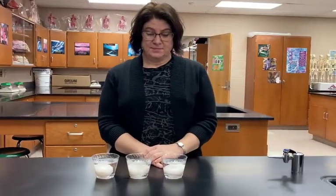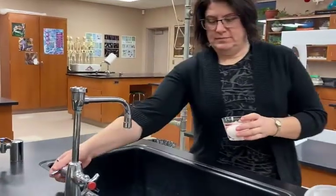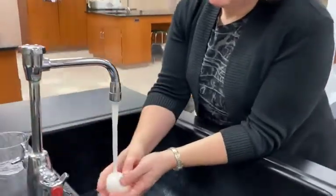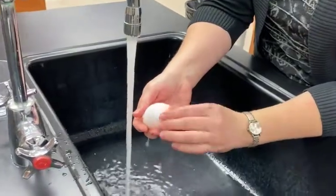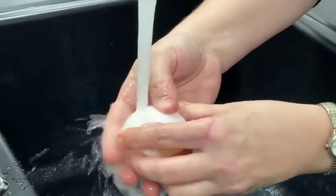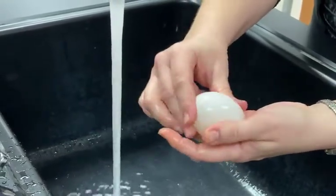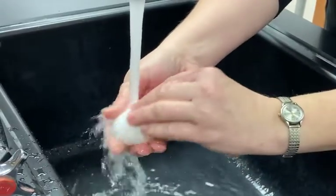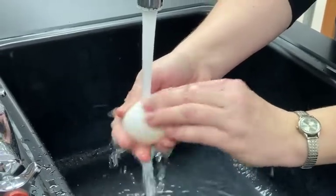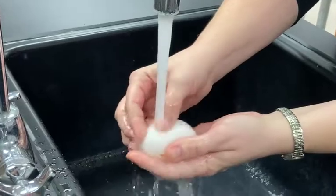After a day sitting in the vinegar, we're going to take the eggs to the sink, dump out the vinegar, and rinse off any remaining shell on those eggs. You have to be really careful when you're doing this because they're very squishy and soft. We're just rubbing off any of the leftover shell to try to get as much of it off as we can. As she's gently rubbing the egg, you can see that the shell is kind of disappearing more and exposing that beige colored membrane beneath.